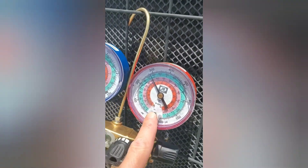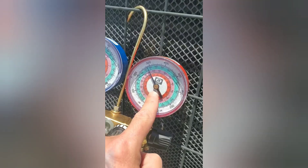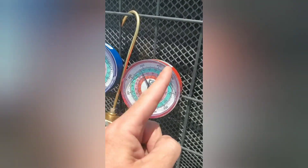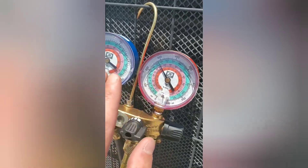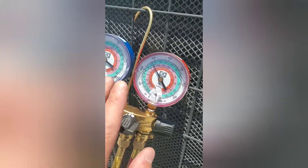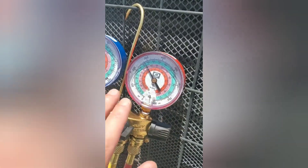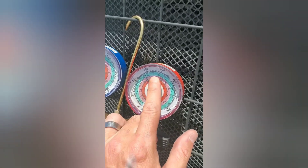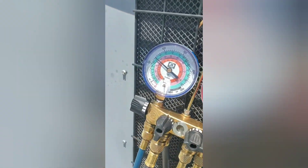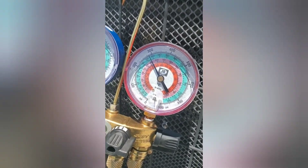Whenever you lose your condenser fan, or the condenser coils are dirty, then your head pressure will climb — it will climb until it just can't climb anymore and then it will trip. High pressure switches typically run about 450, maybe 500, maybe 550 psi — just depends on which one you have. Once it gets to that point it will shut the unit down and shut the compressor off to protect it. Right now we're staying around 300, a little under 300, so we're actually pretty good.